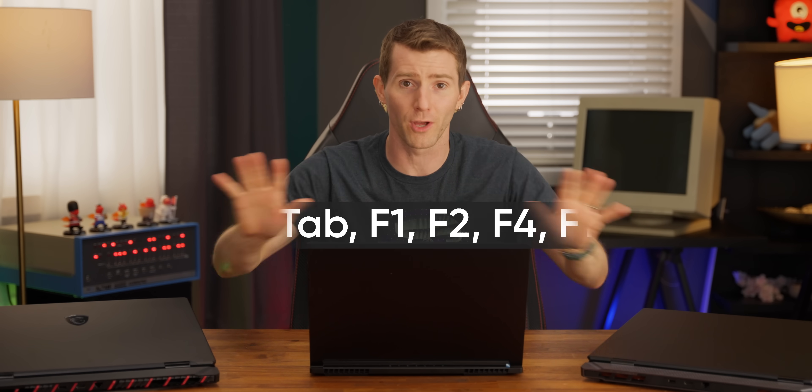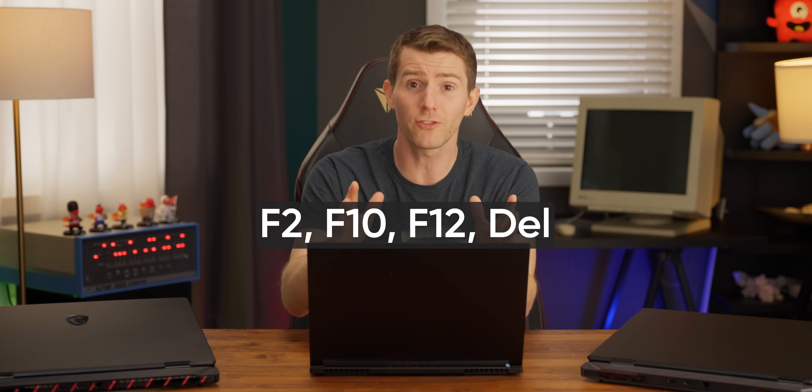Power on your computer and mash the hotkey to boot from USB. For MSI, that's typically F11, but we'll have some other common ones on screen. If for whatever reason that doesn't work, go into the BIOS by restarting and mashing one of these hotkeys, and change your boot order to put the flash drive first.